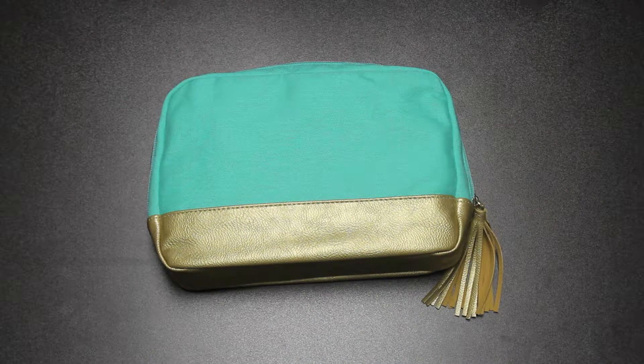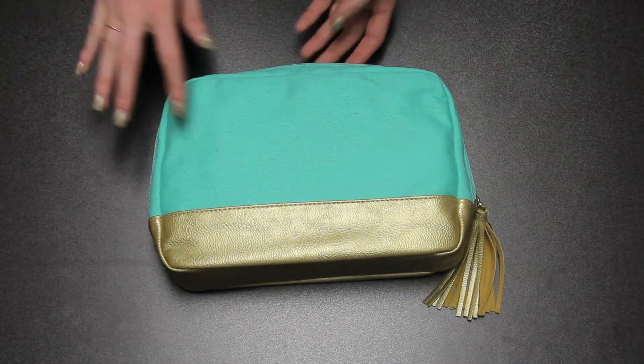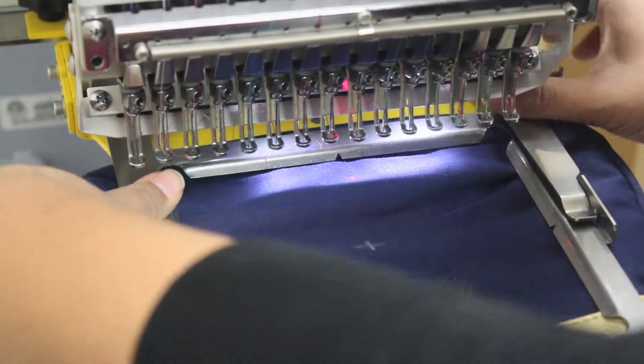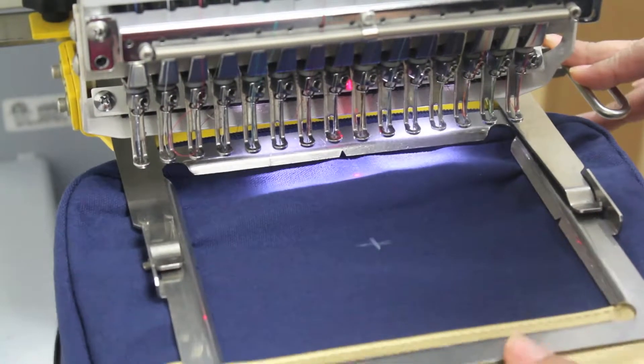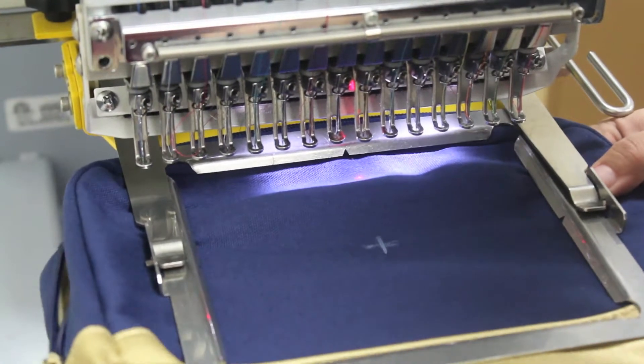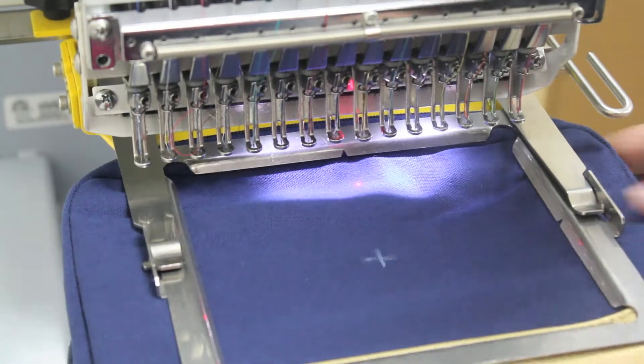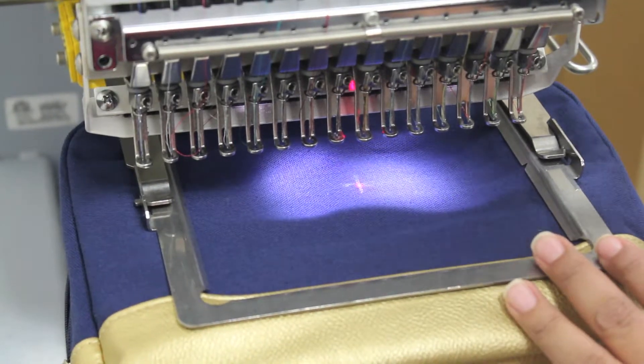Here we have our M235 VL Cabana Cosmetic Bag. Your monogram will go here, centered between the top and middle gold seams. Measure side seam to side seam and mark with a disappearing ink pen. Slide the bag onto a 6½ by 5 inch slimline clamp frame, centering on the mark you made during setup.